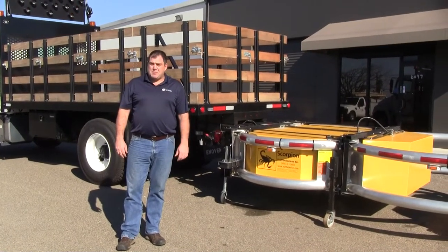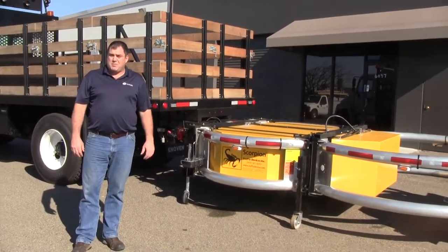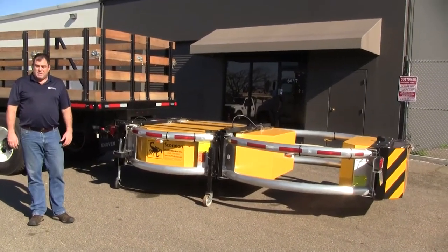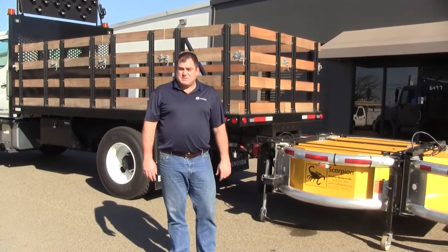Good afternoon. I'm Sam with Inovan Truck Body. I'm here today with a 16-foot flatbed with a Scorpion TMA. One of the things that we try to do here at Inovan is build our trucks so they can be used all day, all week, all year — not for just a single purpose.